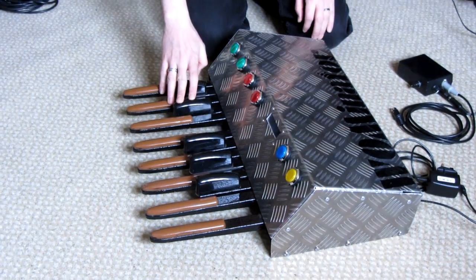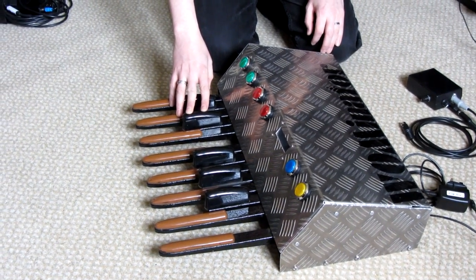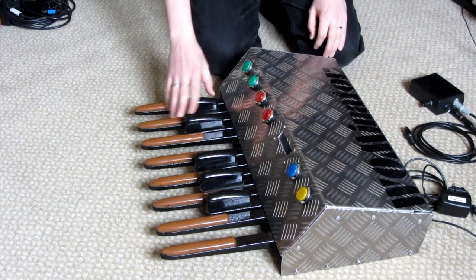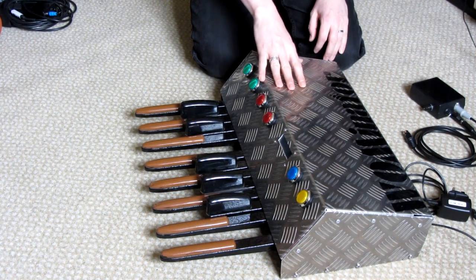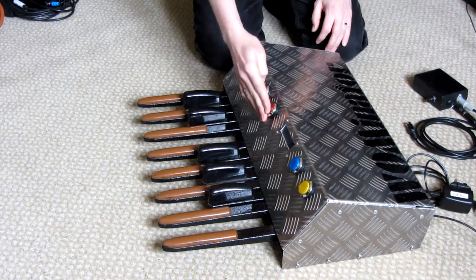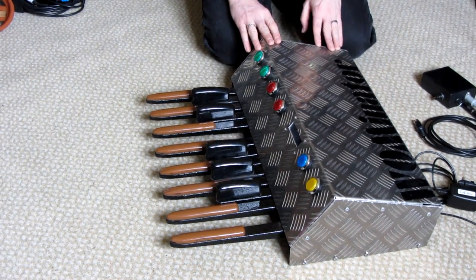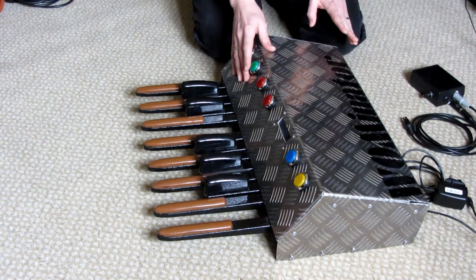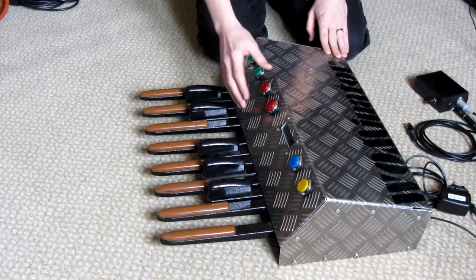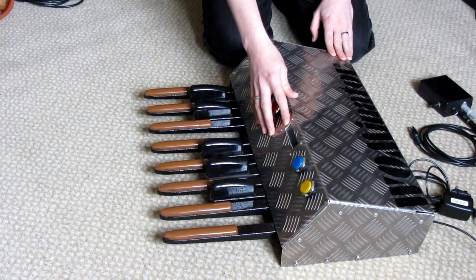The pedals themselves came from a sort of 1970s vintage Hammond organ, and they've been sitting in my friend's cellar for the best part of 10 years before I got hold of them. The rest of the device is aluminum tread plates for the casing, we've got arcade buttons for the switches, which are illuminated — I'll show you later. Nice decal ordered off the internet. And then the brains of the unit is an Arduino Nano, and I've also got a YW Robot 2x16 LCD display.